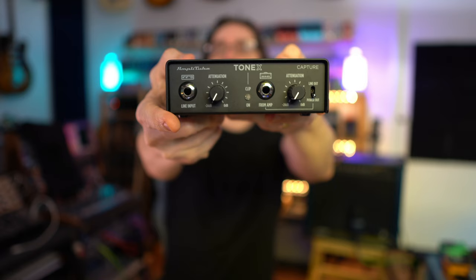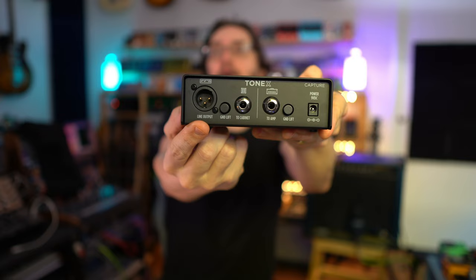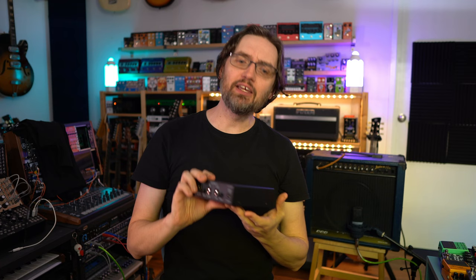I'm currently using the IK Multimedia AXI/O Solo interface in front of me. The ToneX Capture is basically a junction box that helps you connect all the cables going between the microphone that captures your guitar amp, your guitar, and your interface. Up front we have a line input, an attenuator, a 'From Amp' input, another attenuator, and a power/line-out switch. On the back we have a line output, ground lift, two cabinet outputs, a 'To Amp' output, ground lift, and the power supply.